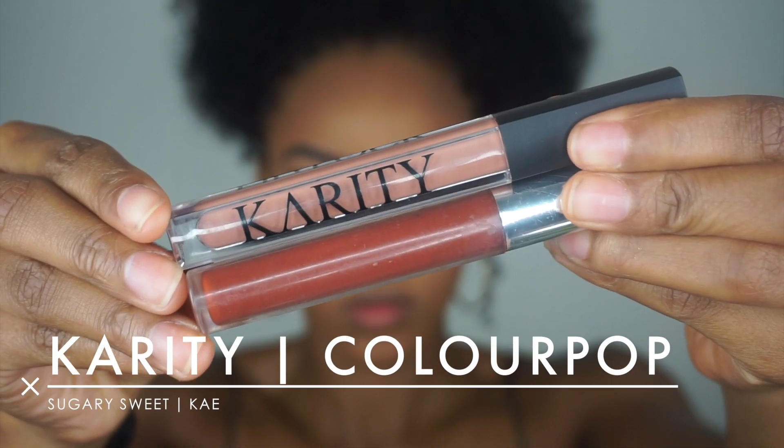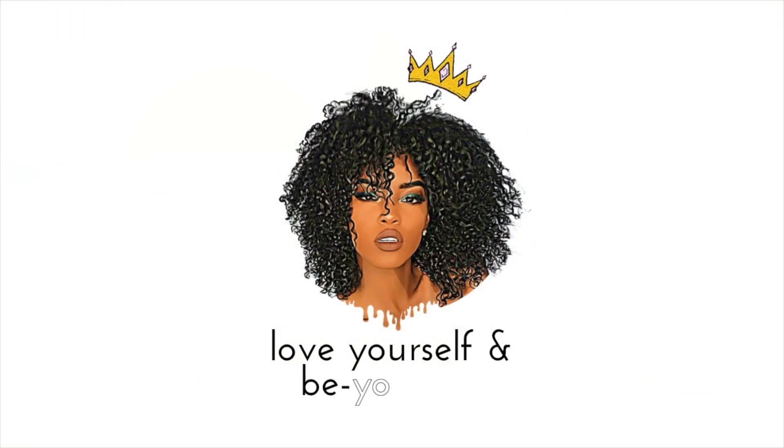Then we're topping it off with this ColourPop Lippie and Karity combo. This is the finished look and I am really digging this eyeshadow and these lashes. If you guys like this makeup look make sure you drop a yellow heart in the comment section below. I love you guys so much — never forget, at the end of the day without regrets, love yourself and be you. Tipple, bye guys!